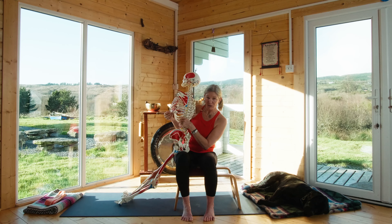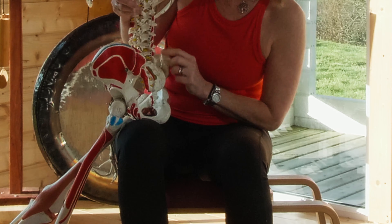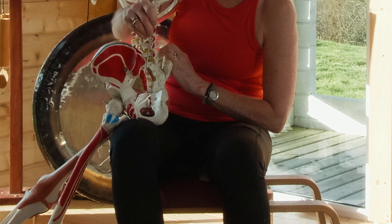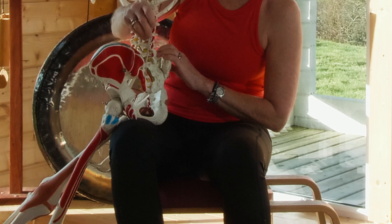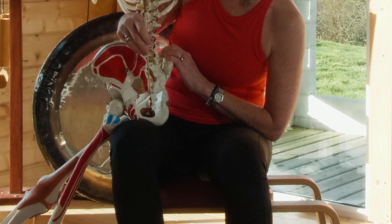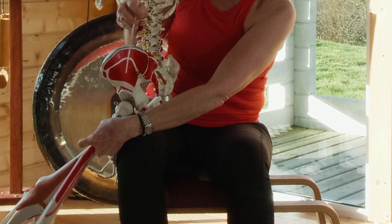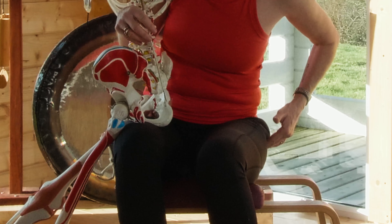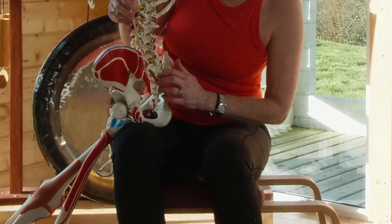Mr. Bones is here to show you what the gluteal muscles look like. This is about anatomy imagery — if you can imagine where they are when we're trying to turn them on and release them, it will be helpful. We're starting with the gluteus maximus, which attaches to your hip bone and your sacrum. That's important because tight glutes can often cause pain in the sacral area. It also attaches to your tailbone — that's the origin — and inserts into the IT band. IT band pain can be contributed to by the gluteus maximus.